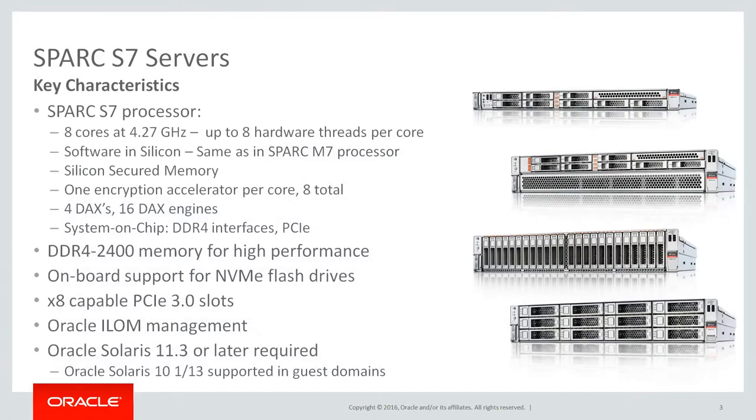Here is a summary of the primary technical features of the Spark S7 servers. The Spark S7 II and Spark S7 II L both use the same eight-core Spark S7 processor at 4.27 GHz, with up to eight hardware threads per core. The Spark S7 processor includes the software in silicon features from the Spark M7 processor. Silicon Secure Memory is included, as well as one encryption accelerator per core, for a total of eight accelerators per processor. Four data analytics accelerators, or DACs, each with four acceleration engines for a total of 16 per processor.